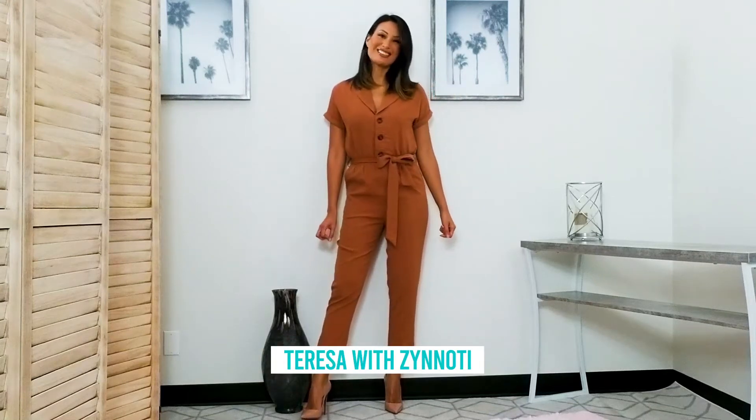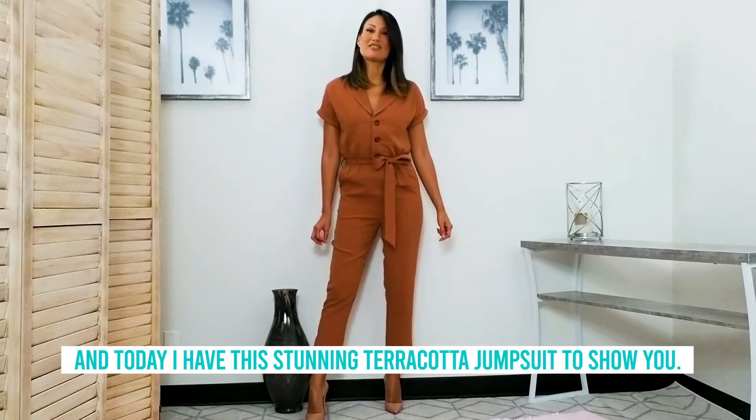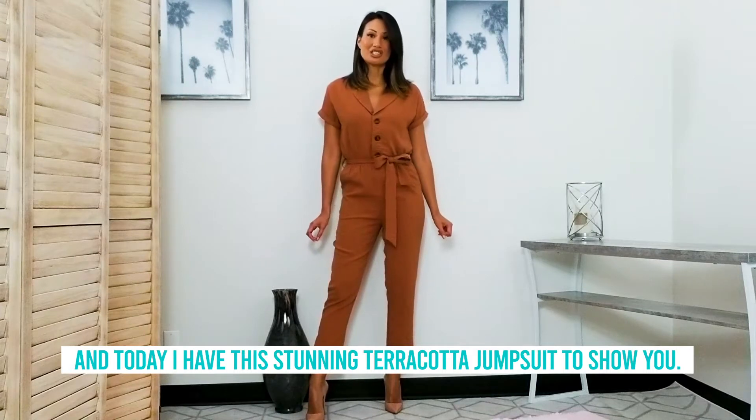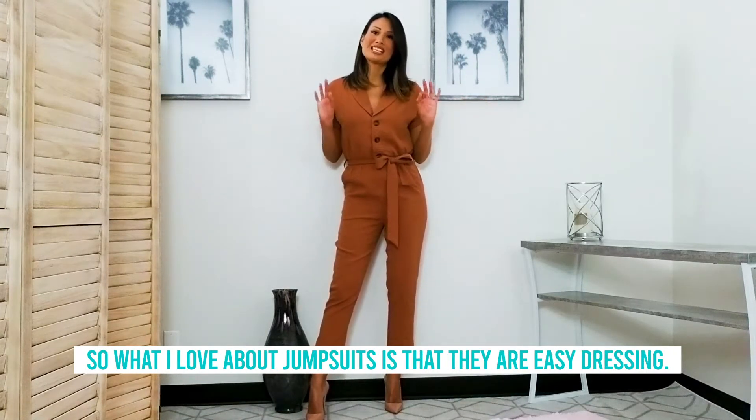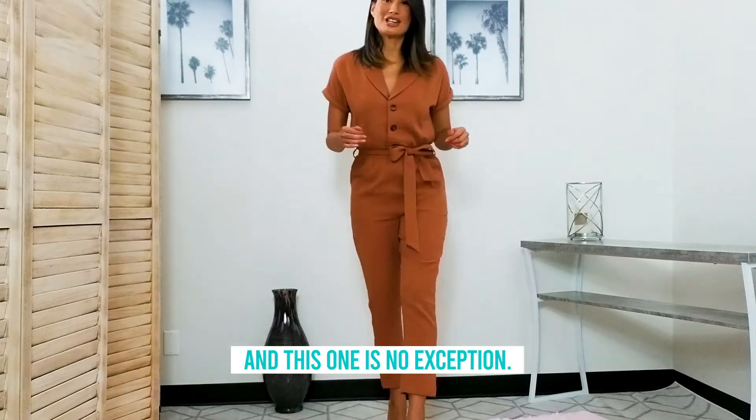Hello everyone, Teresa with Zanotti, and today I have this stunning terra cotta jumpsuit to show you. What I love about jumpsuits is that they are easy dressing, and this one is no exception.